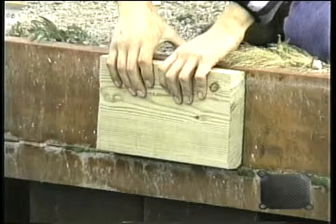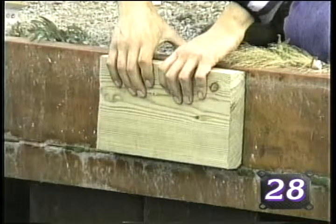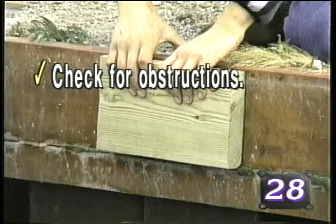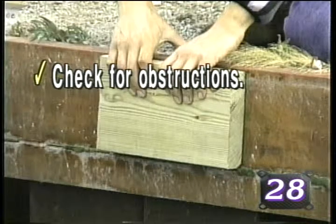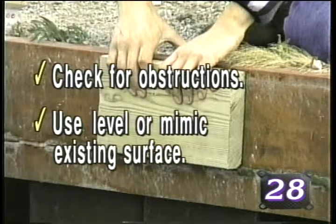Begin by positioning the first section of lumber, referred to as a header board, in the desired location, being certain that there are no seafloor obstructions which would prohibit the tide manager pole from being installed properly. A level may be used if there are no reference surfaces to mimic.